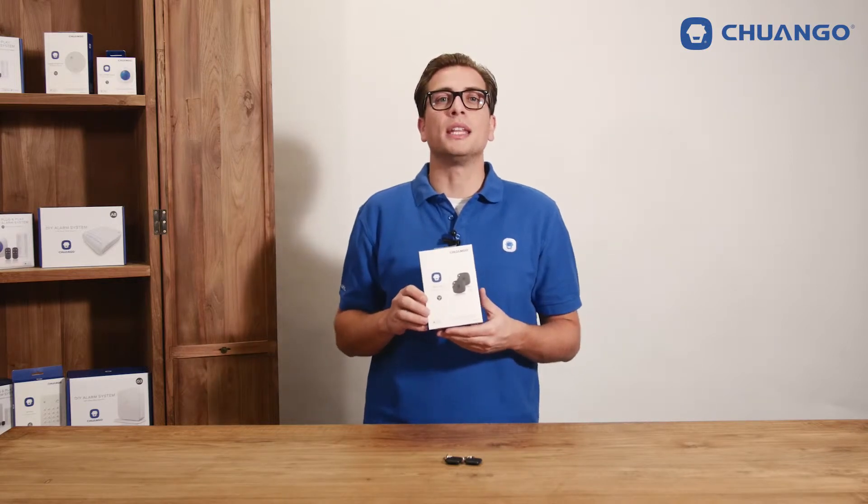Hello there. These are the Chango TAC26 RFID tags, which can be used with all Chango control panels and keypads with RFID readers. It can be connected by just holding it in front of a control panel when set in connecting mode. A nice feature is that you can even name the tags individually and receive a message about who disarms the system.